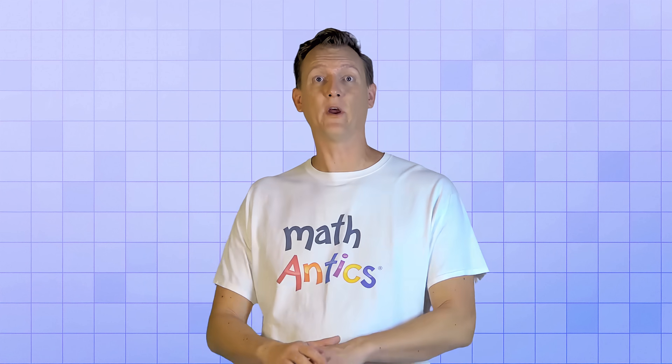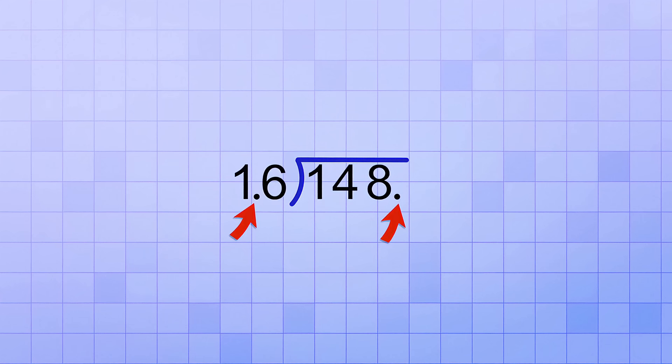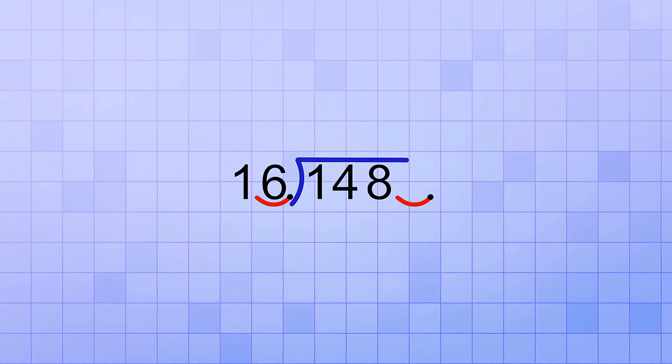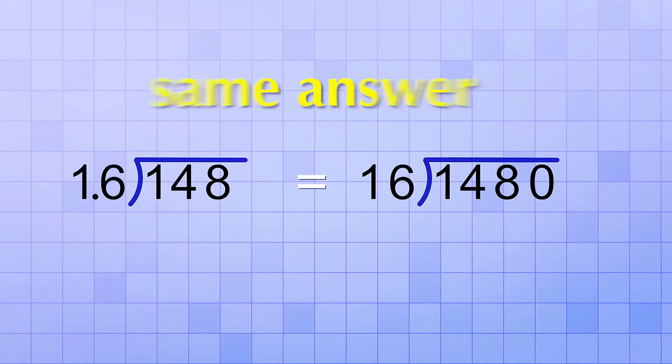You can use that trick to avoid ever having to divide with a decimal divisor, even if the dividend is a whole number. For example, if you have the problem 148 divided by 1.6, you can shift the decimal in both the divisor and the dividend one place to the right. Remember, there's always a decimal point even in a whole number — it's just that when you shift it to the right, you need to put a zero in the place that it shifts past. That gives you the equivalent division problem 1480 divided by 16, and since these division problems are equivalent, you'll get the same answer for both.